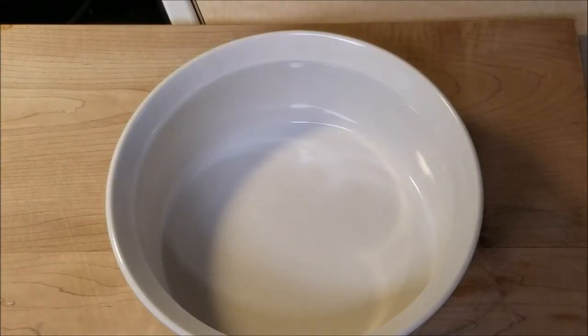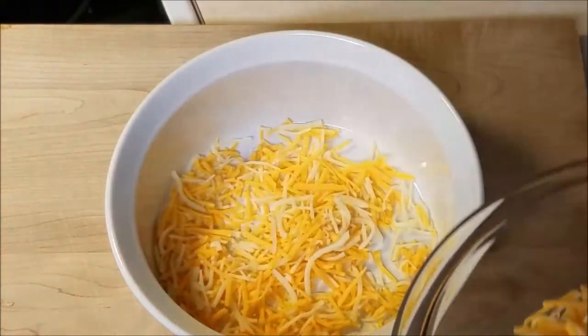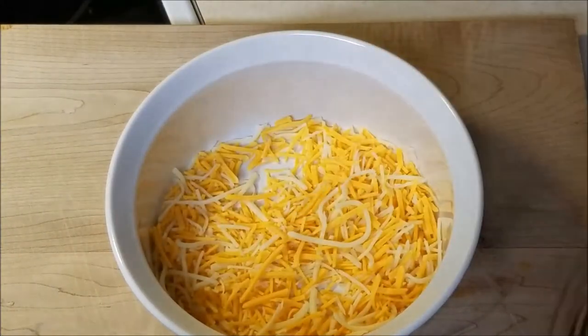The first thing you're going to do is get a nice oven-safe pan or pot, and chef is going to sprinkle some cheese on the bottom — sharp cheddar, triple cheddar, and then mozzarella. So kind of three cheeses in one.